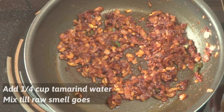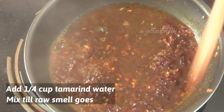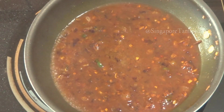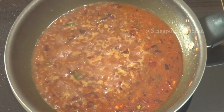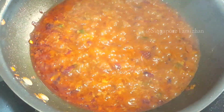Then add the leaves and mix it up. Add the leaves and then add the sauce.